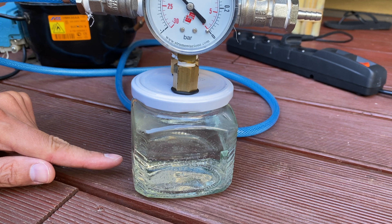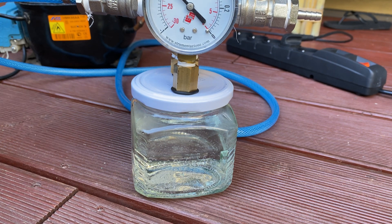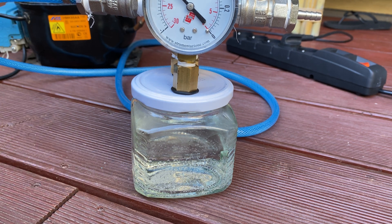So you probably don't see it, but definitely small air bubbles are coming up. So this pump definitely works. It will just take time to get rid of all the air from the liquid.